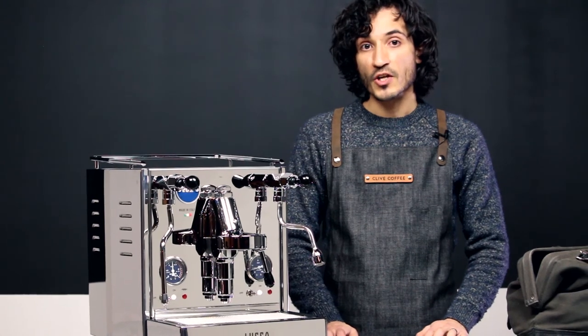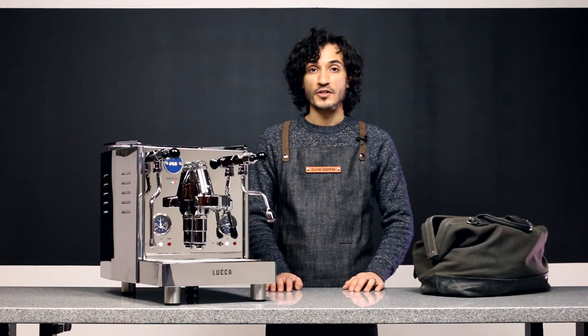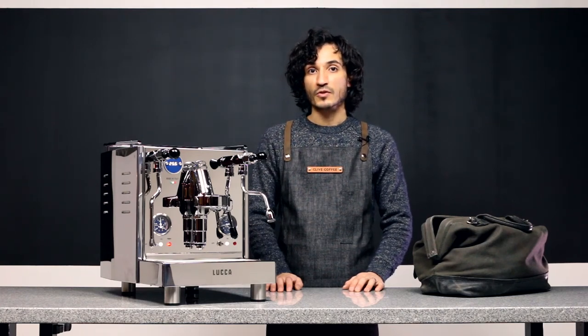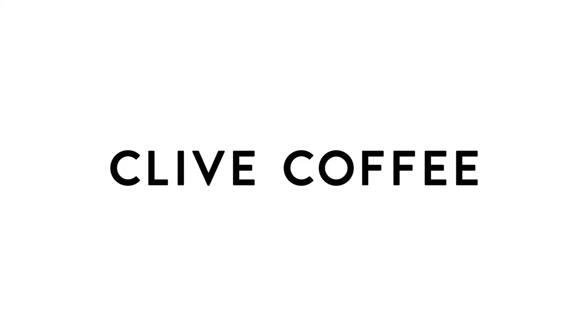For more information on using your Luca M58, check out these videos here. For additional technical articles, check out our knowledge base resources at clivecoffee.com. Thank you.